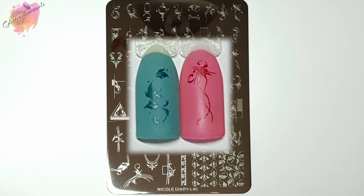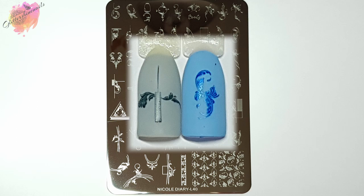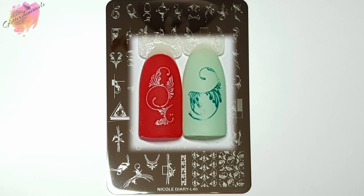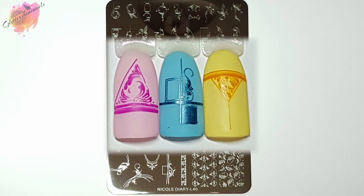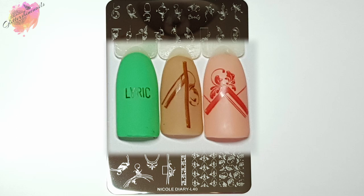Just like my other stamping plate videos, I've created two manis which I'll talk about later on. My trick for using images with central lines is to start laying the stamper down at the bottom of the nail and then slowly go up to the top — going top-down gives me the wonkiest lines, but starting at the bottom I don't get them as bad. This style of plate can be used all year round and can work well alongside crystals or raw glitter, making them very versatile images.